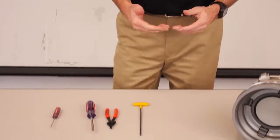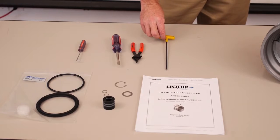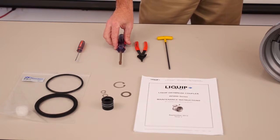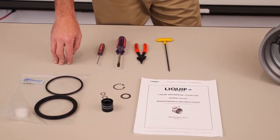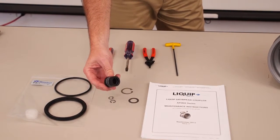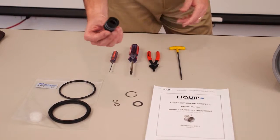Now let's look at what you're going to need. You'll need the product manual, which you can download from our website, a 4mm hex key, a pair of internal E-clip pliers, a flathead screwdriver, and a seal pick, along with the seal kits. The seal kit includes your nose seal, your cylinder O-ring, and the shaft seal — which in the 800 series coupler is actually a cartridge. This cartridge contains all of your inner O-rings: two on the inside and two on the outside.